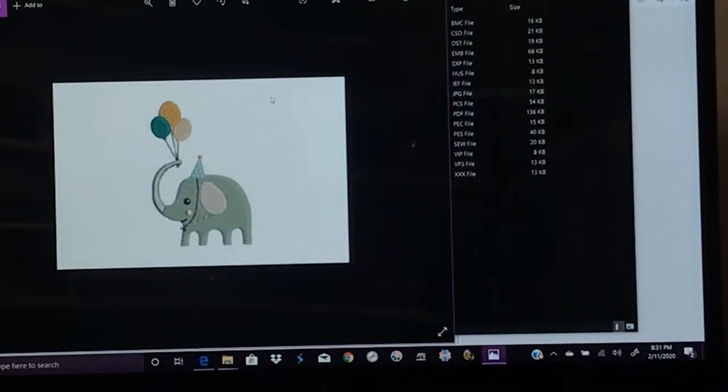Hi there! Thanks for joining me tonight. I have some great news - I've been asked to do some videos for Creative Fabrica, which is a website that offers cutting files and has just started launching their embroidery files. They have adorable files. They've sent me three of them and I'm going to be doing a series of them over the next few weeks to show you them.